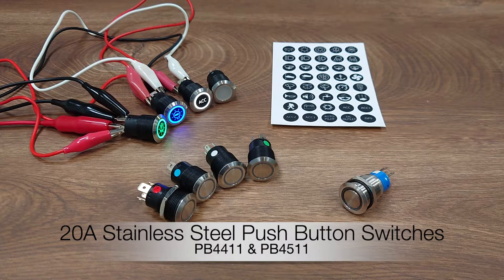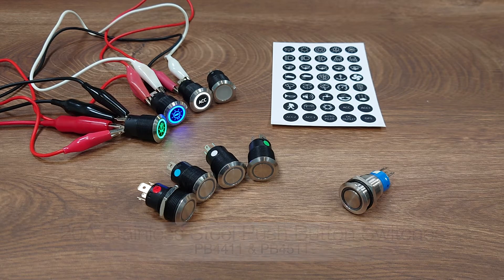Hi everyone, in this video I would like to do a quick introduction of our new 20 amp anti-vandal standard steel push-button switches.